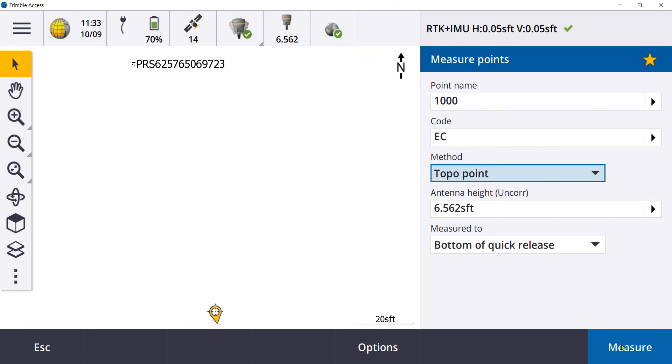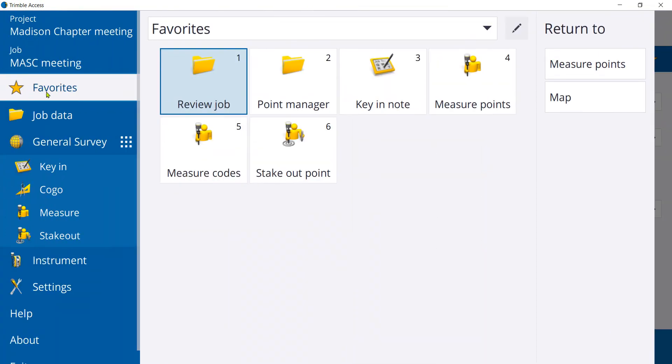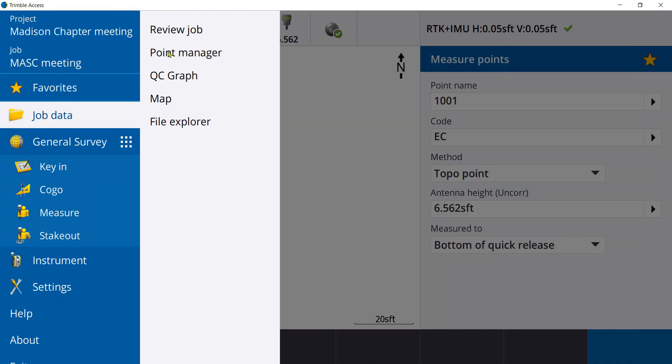After taking a measurement, review the point. The device orientation is displayed and the values are applied to the GNSS position.